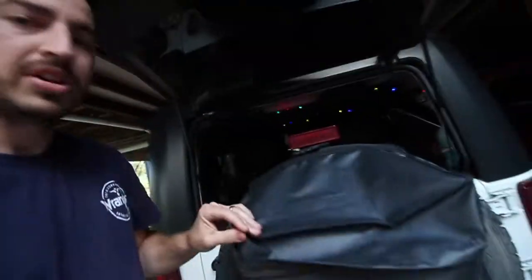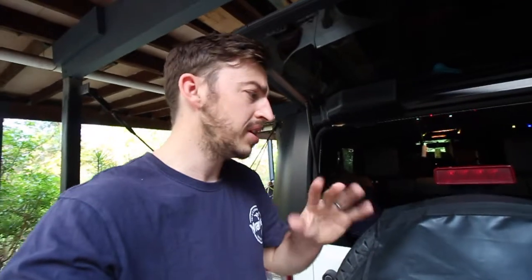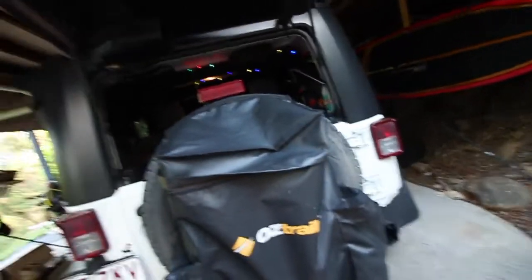One day I was scrolling through Facebook Marketplace and I always tell you guys: check out Facebook Marketplace before going brand new. It has saved me so much money. We found this 60-litre AusTrail one on Facebook Marketplace — brand new they're about $120 — and we found this one for $40.